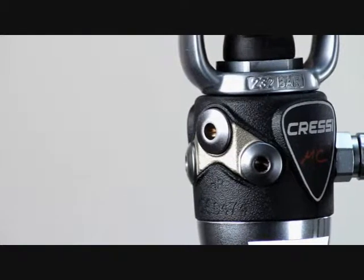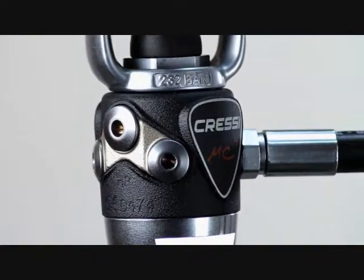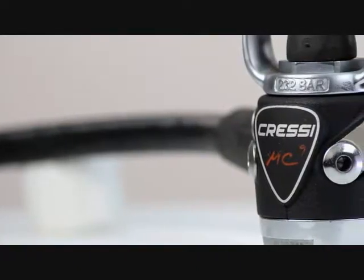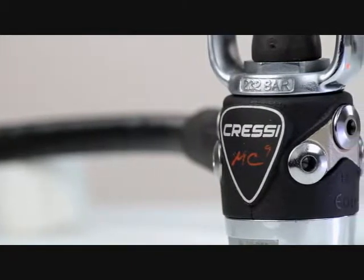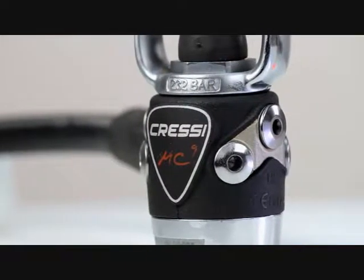The MC9 features two high pressure ports and four low pressure ports that are positioned for optimal hose placement. The MC9 also features a technopolymer shell that protects the lightweight and compact first stage.